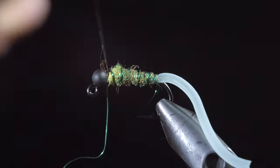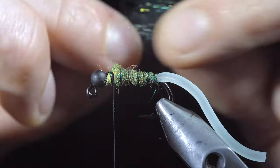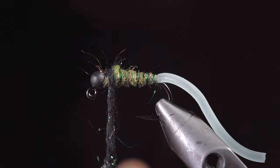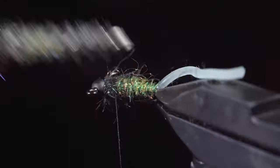Secure by taking thread wraps both in front as well as behind the wire and helicoptering the excess. For the head of the fly I've selected some black hare's ear and peacock ice dubbing. Blend these two materials, create a dubbing noodle, and wrap this around the head of your fly.